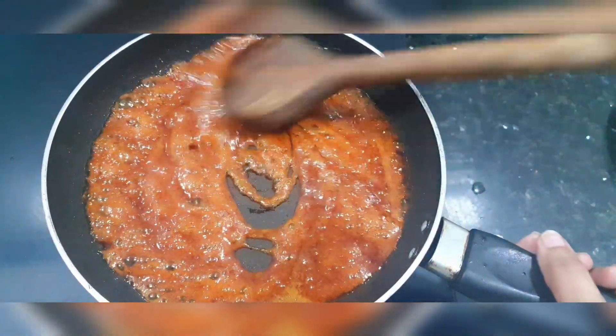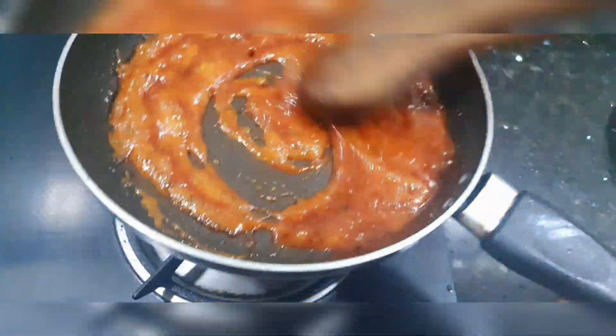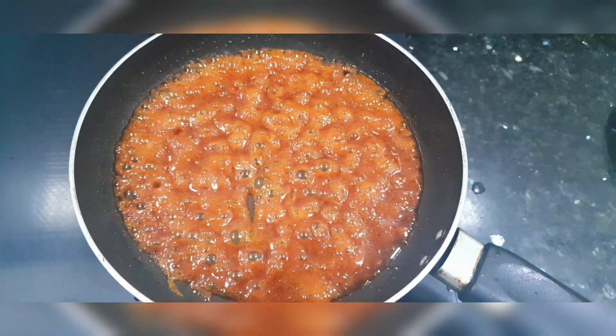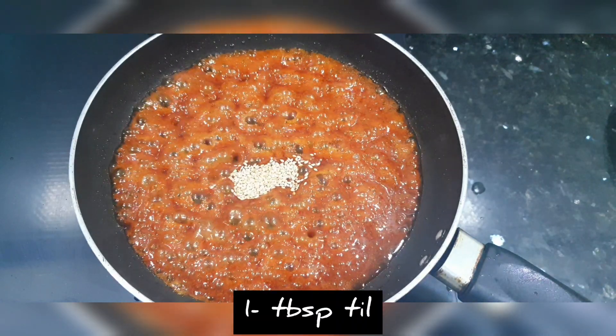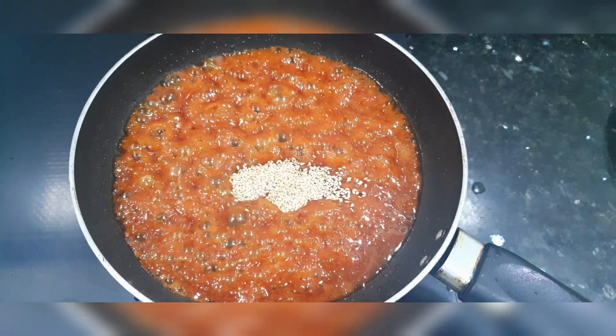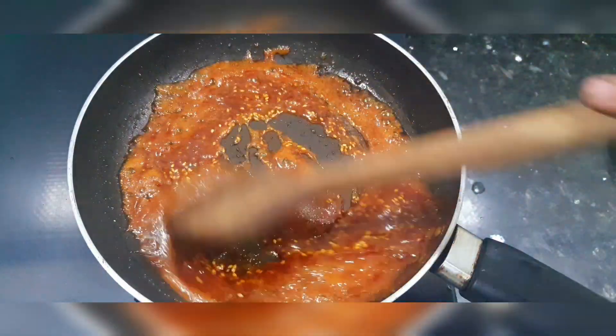After 2 to 3 minutes, you can see that our jaggery syrup is looking very good and there are a lot of bubbles. We need to bring the syrup to this stage. Now we add 1 tablespoon of sesame seeds and mix it in for a few seconds.